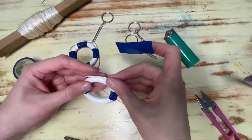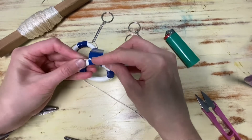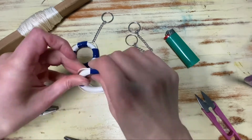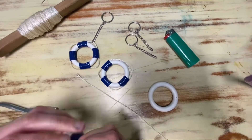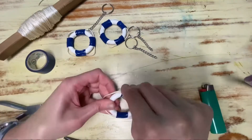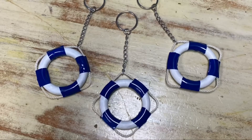And then voila! Add a keyring chain and link and you're all ready to groove. Happy crafting everyone! See you soon! Bye!